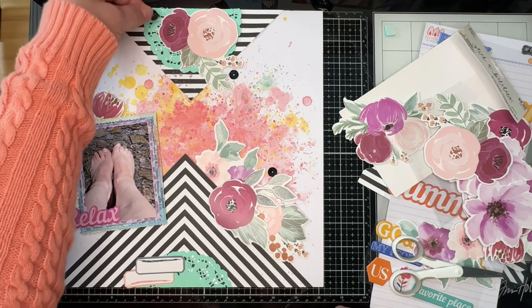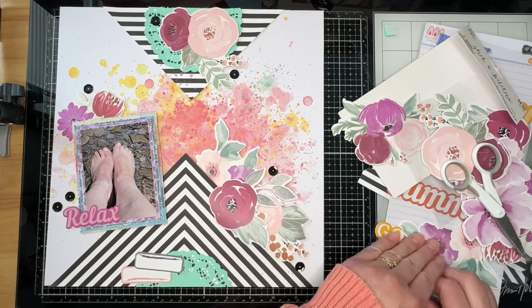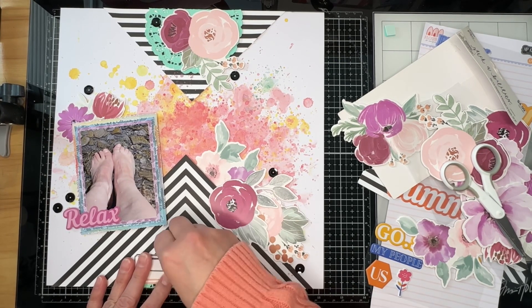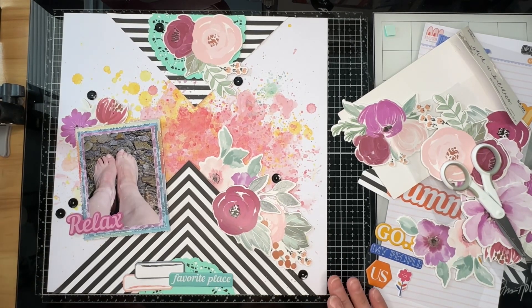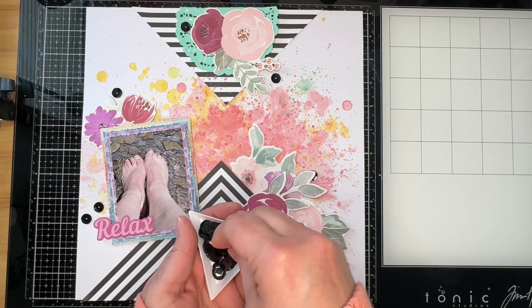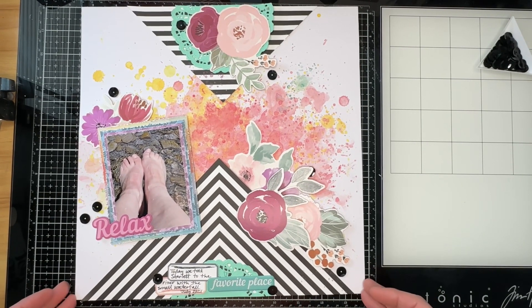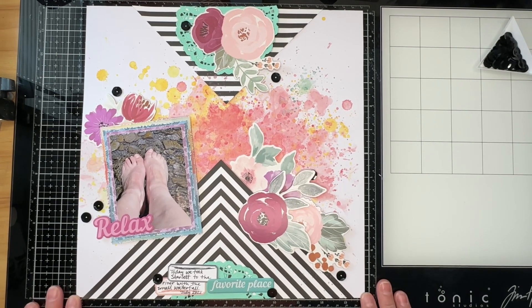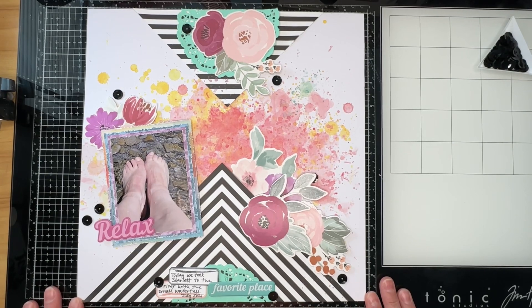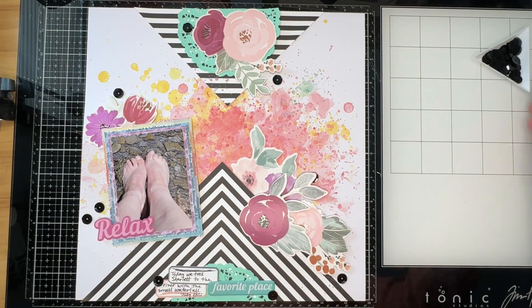I'm finishing up by adding some black sequins. A long time ago when I subscribed to Studio Calico kits they always included a little bag of sequins, but I didn't know what to do with them, so I dumped every single packet into a glass jar — they're all mixed up and it makes me crazy now. This layout is completely finished. I have a ton of sequins because I was on the design team for Buttons Galore and More in 2020 through 2021 and they sent gazillions of their product every quarter.